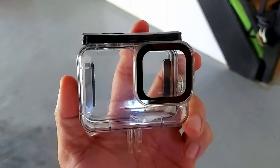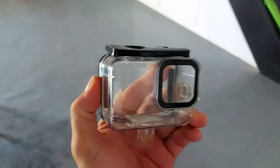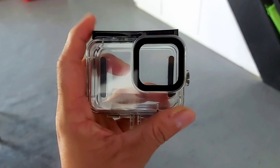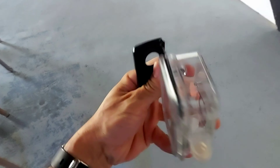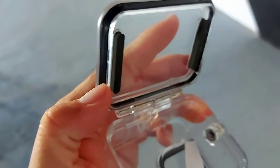This is my Telecine GoPro dive housing, or underwater housing, for my GoPro Hero 10 Black. It's a good aftermarket case — not branded by GoPro, but it does the job. I've dove with it. Opening it with one hand is a bit hard to do; they're still sealed pretty tight. There's an O-ring here to seal everything inside.